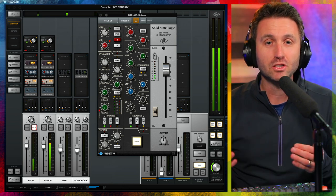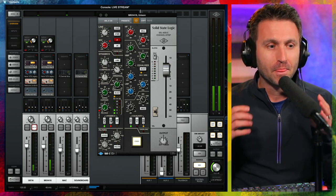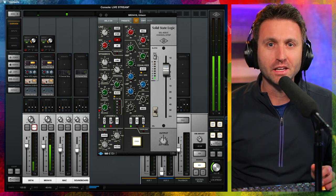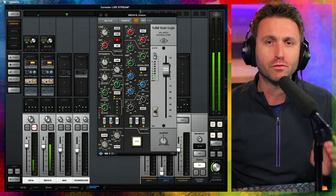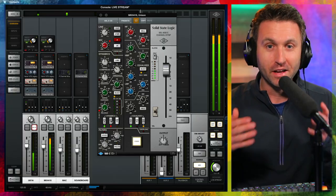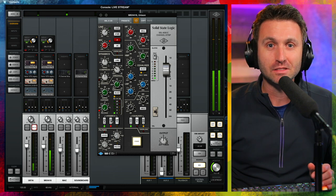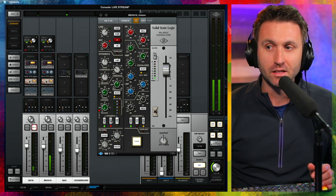I choose this microphone for my remote streaming setup because it's got all the sound of a condenser, but the durability and the rear and side sound rejection of a dynamic microphone. I don't want to pack a condenser — putting the U87 in a Pelican case seems unrealistic for the amount of traveling I do. But I am willing to put this microphone in there because of its build and robustness, and also its sound — it sounds a lot more like a condenser than a dynamic microphone.